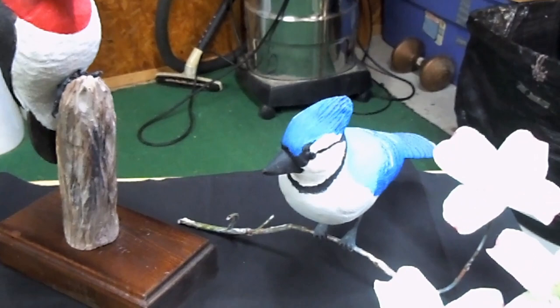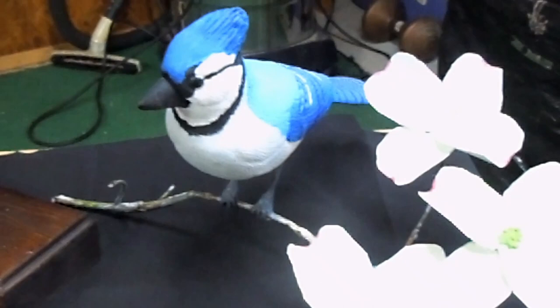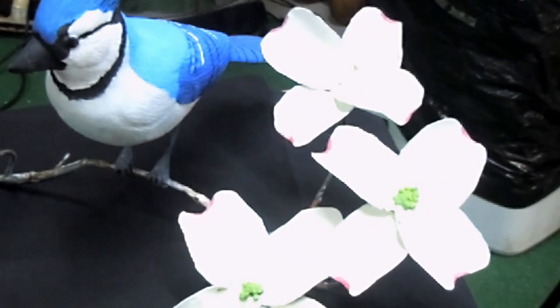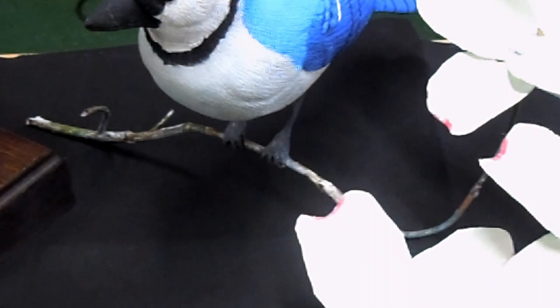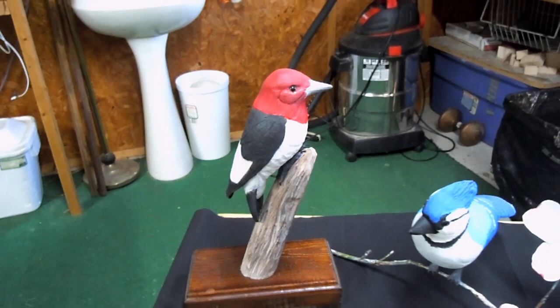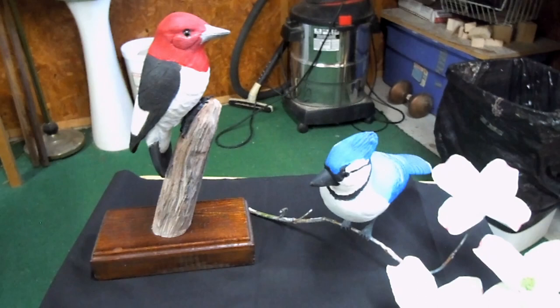As we look at these couple of items, don't pay attention to all the other junk around, but this is a blue jay I did last year. It's basswood on tubing, and the leaves are made out of foil, made to represent the holly tree. It was difficult to paint them. One of the major problems I have is trying to do feet — you'd be surprised how difficult it is to do feet on a bird. This other bird, of course everybody will recognize it — it's a red-headed woodpecker. Throughout the south, you can find them.